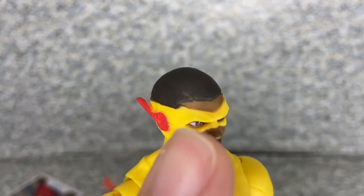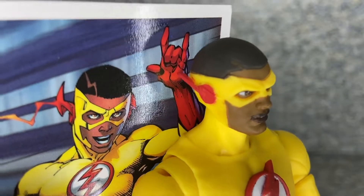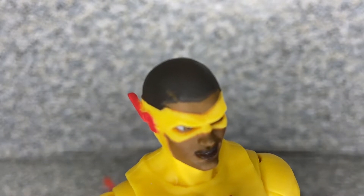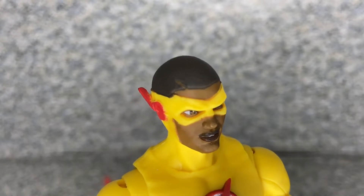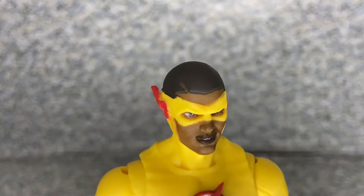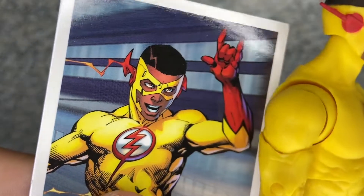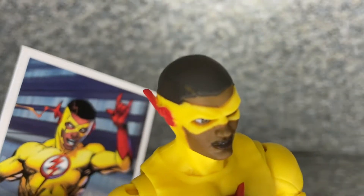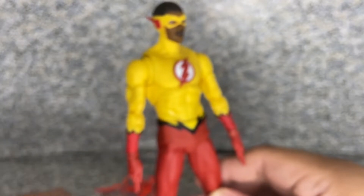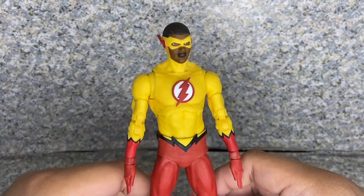Look at that hair — look at that sculpt on the hair though. It was supposed to look like the Flash logo, but Todd, come on. That didn't look good at all. That's a really bad haircut, I would say. By the looks of the comics it looks really good, but on the figure — man. Todd, maybe it's best for you to not give action figures some sort of a logo on their hair, because it looks pretty bad. But the head sculpt overall looks really good, I would say.